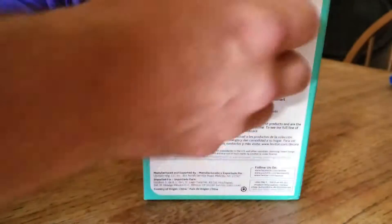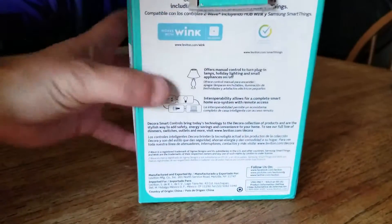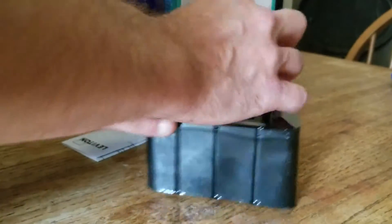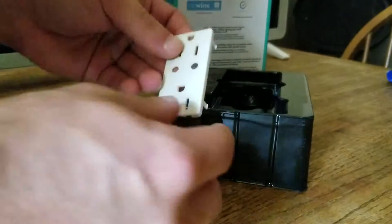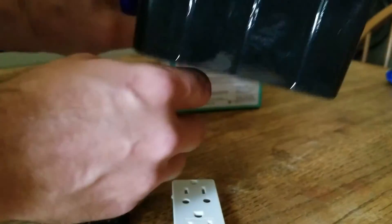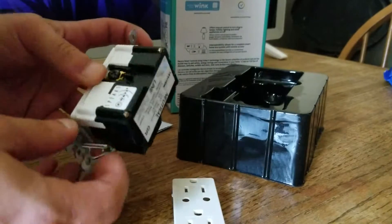So let's open this box up here. It looks like it comes with two colored plates — white or almond. I'm going to be using white. That's really it.